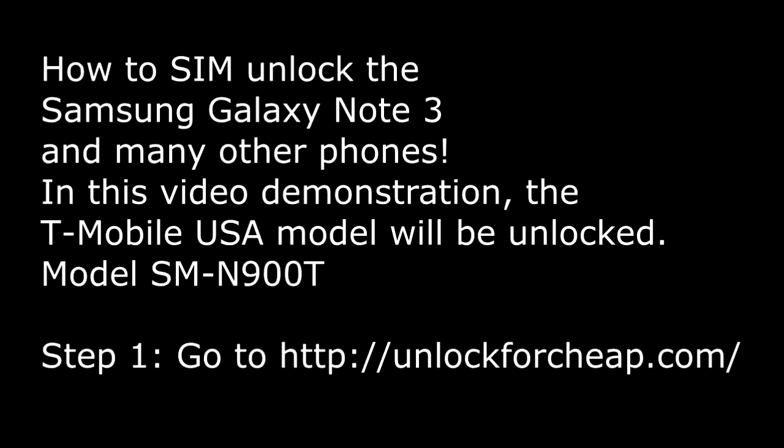Hello guys, this is a tutorial on how to unlock the Samsung Galaxy Note 3 and many other phones. In this video demonstration, the T-Mobile USA model will be unlocked.